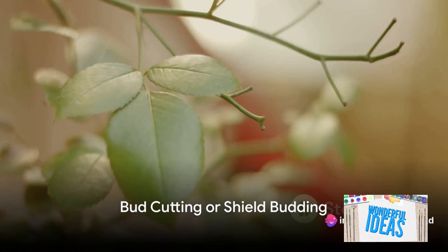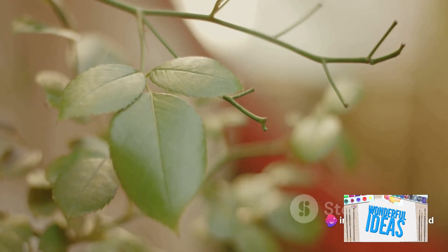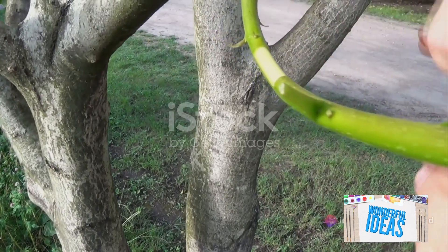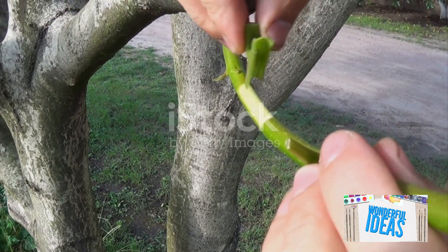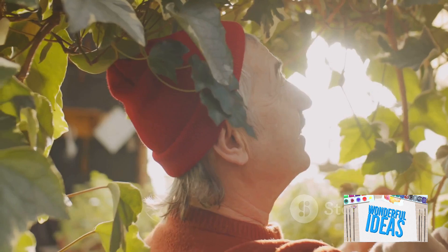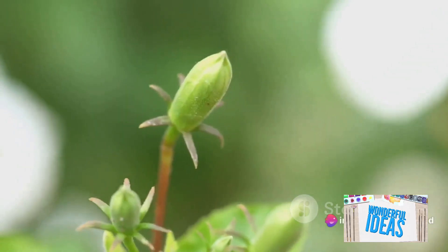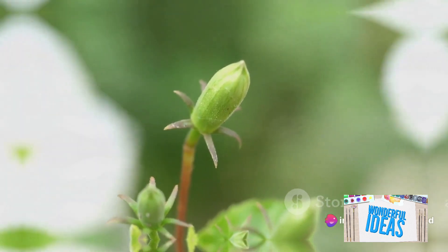Bud cutting or shield budding is a more advanced technique, typically used for fruit trees and roses. Here, a bud is cut from one plant and inserted under the bark of another. It's a delicate process, requiring a sharp knife and a steady hand. The reward? A new plant with the same traits as the parent.